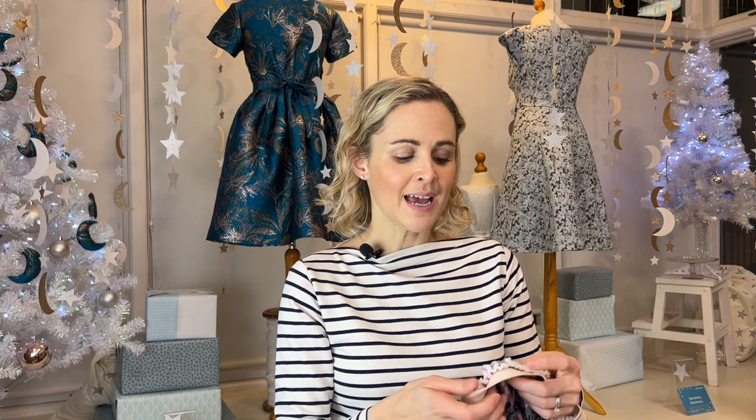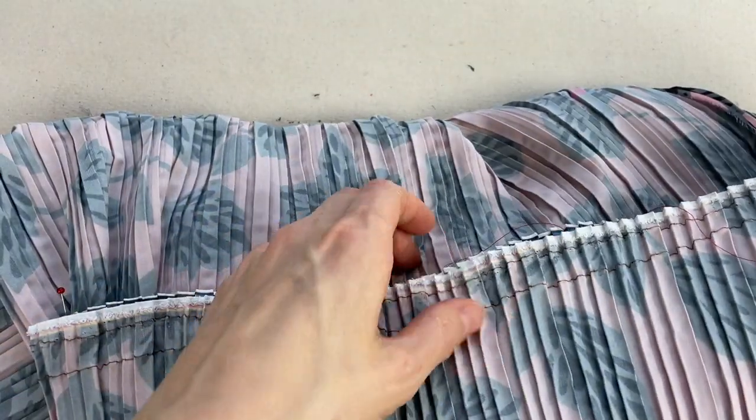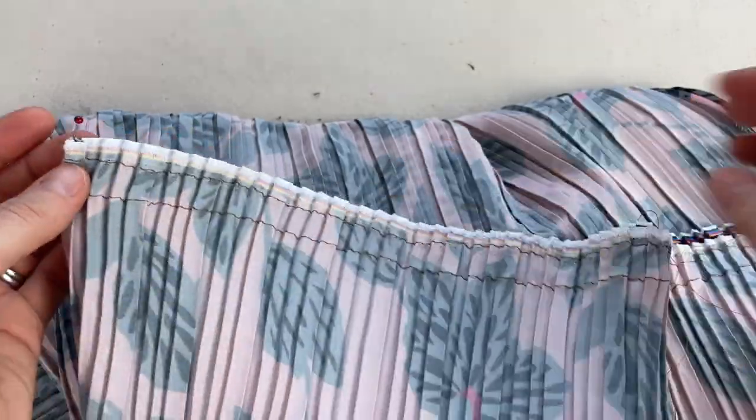I left the selvage in place on my rectangles and used that selvage edge to attach onto the waistband, which also helped with fraying. Use a long stitch length — four and a half to five millimeters — with really long thread tails at the start and end for your gathering stitches. It doesn't matter too much at this stage if the pleats are stretched out as you sew them, since they'll be coming out later anyway. The side seams become your markers; fold the tube to find center front and center back, giving you four points to match up with your elastic loop.